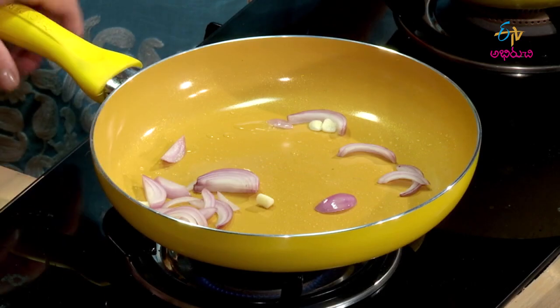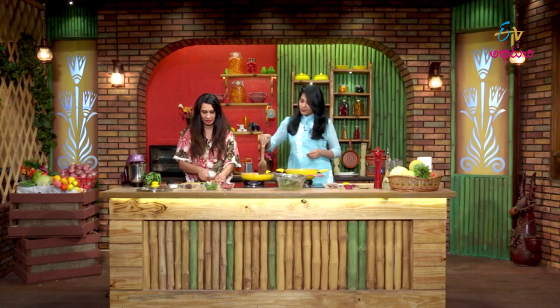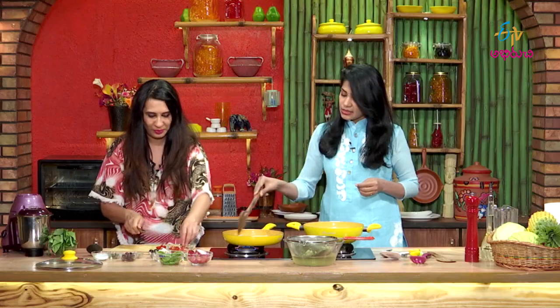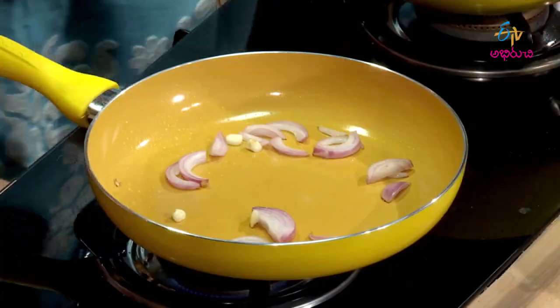We will stir-fry it. We will cut the cherry tomatoes in half. Let's talk more about cherry tomatoes. Next, we drain the pasta.